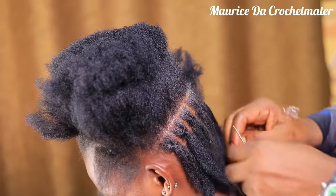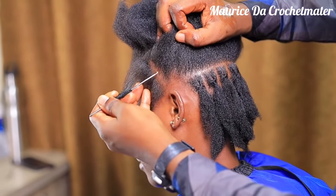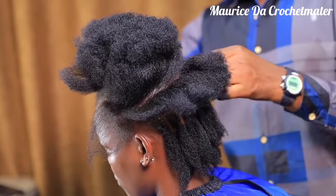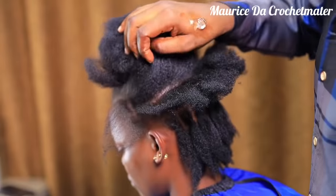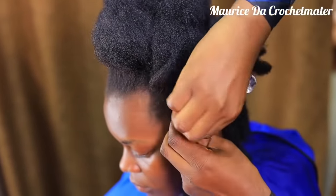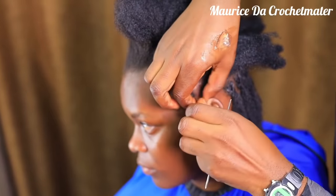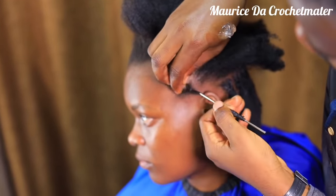It is going to be different from all the hairstyles we have been doing. I know I haven't done any video about natural dreadlocks, and this time around it's when we have to know how to do the natural dreadlocks. I want you to give me your attention so we can do this together.